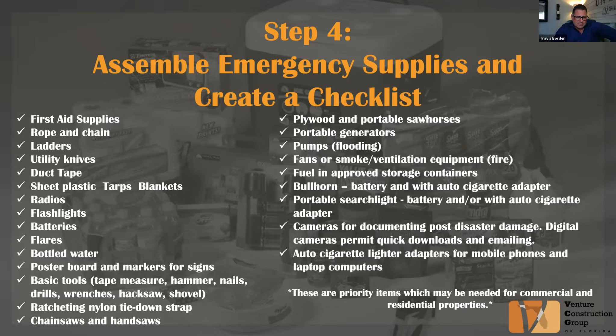Additional supplies include poster board and markers for signs, basic tools such as tape measures, hammers, nails, drills, winches, hacksaws, and shovels, ratcheting tie-down straps, chainsaws and hand saws, plywood and portable sawhorses, portable generators, pumps for any flooding issues to get water out, fans or smoke ventilation equipment, fuel in approved storage containers, and a bullhorn with a battery and auto cigarette adapter if possible.